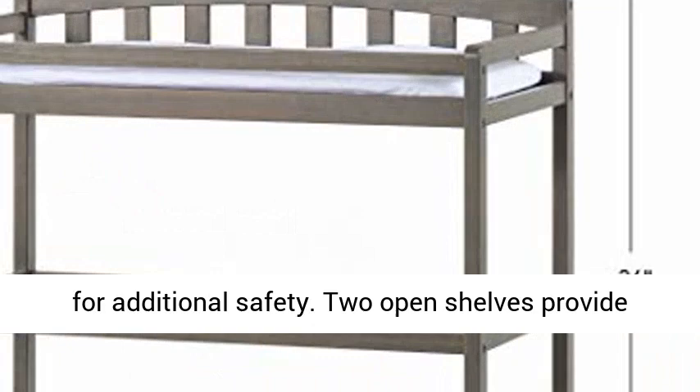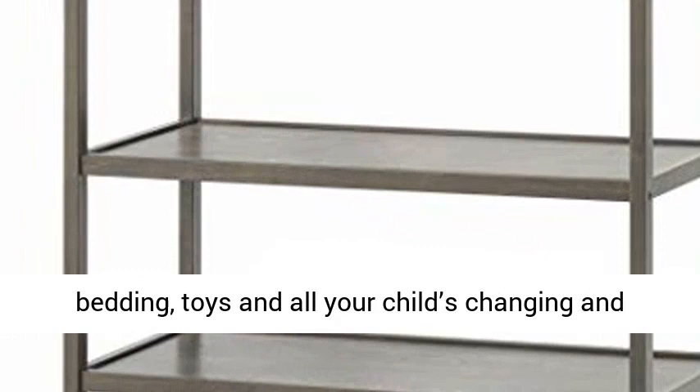Two open shelves provide ample storage space and are perfect for storing bedding, toys and all your child's changing and dressing necessities.